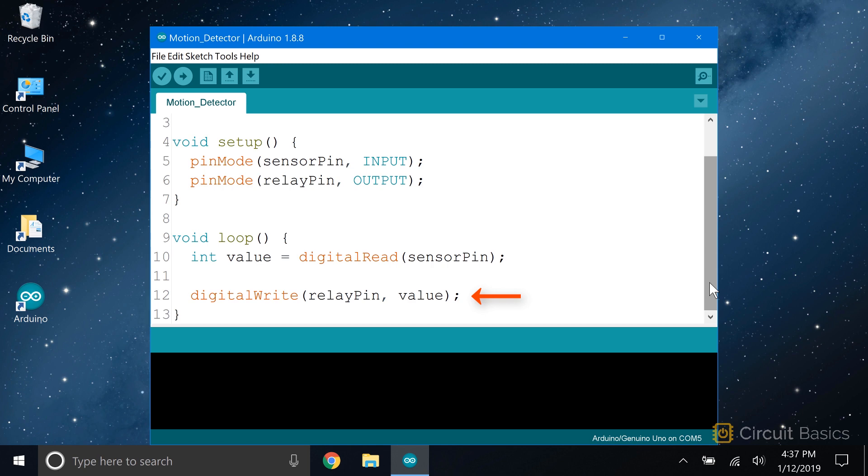So when the output of the PIR sensor is high — which means that motion is detected — the relay pin will be written high as well. That will activate the relay and turn on whatever is connected to it.